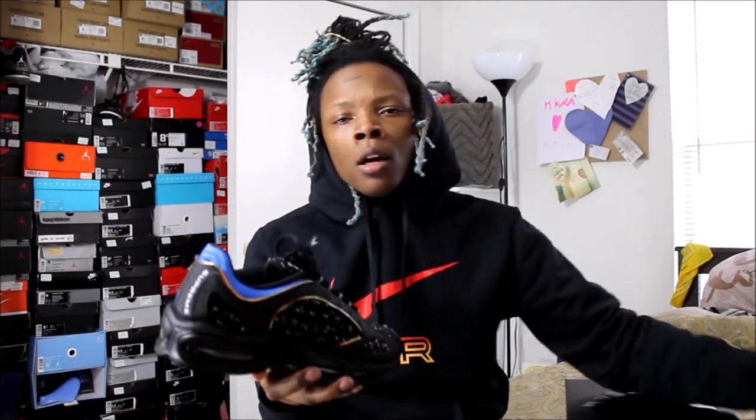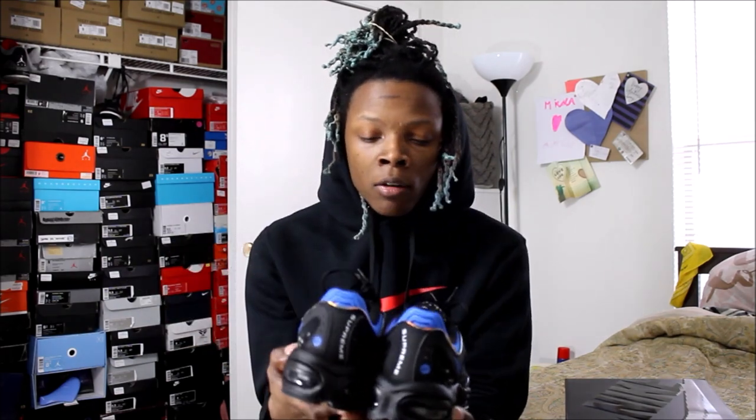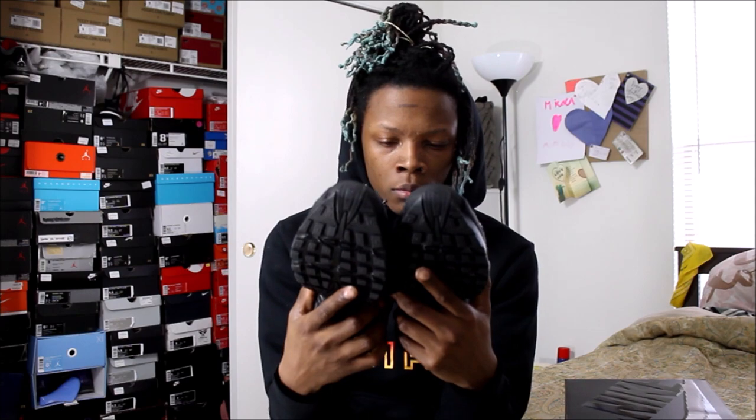I did prefer these over the white and red colorway. With the white and red I just thought after a while they'd start to look dirty and I wouldn't like them, whereas with the all black I could probably wear them a little bit more.